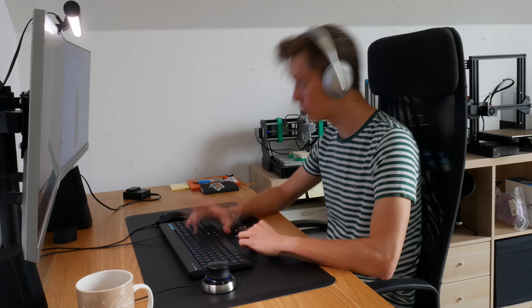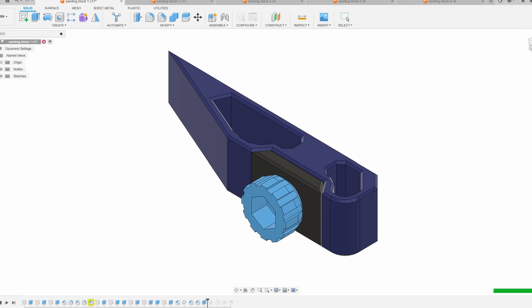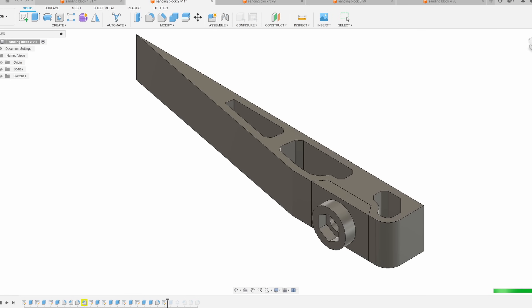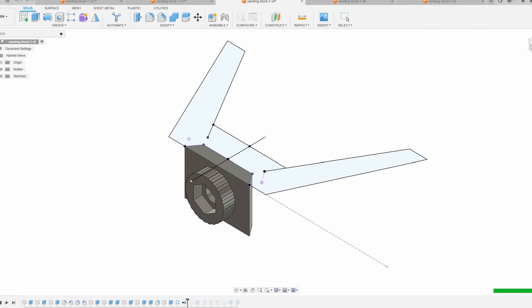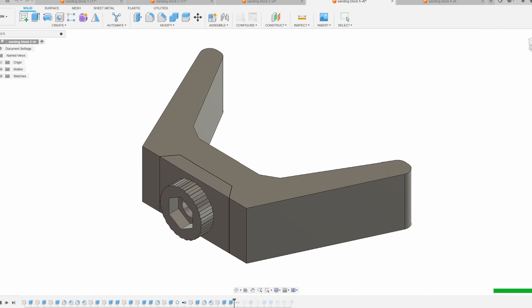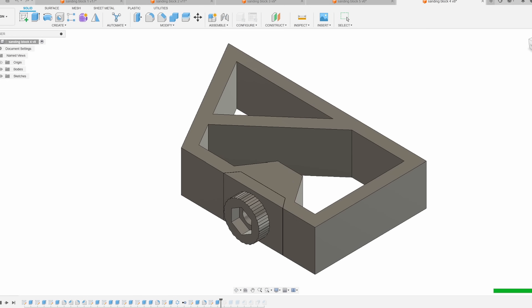Then I started designing in Fusion 360. But I didn't want to create just one or two mini sanding blocks — I wanted to create a kit of five elements. That brings higher value to the customer so we can basically set higher pricing for that. It looks really cool in general and is a lot more useful when you have a kit of mini tools. And lastly, it looks really nice in the pictures when there is a lot going on and you have five different elements rather than one or two.